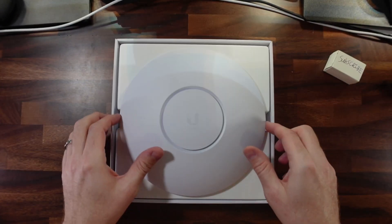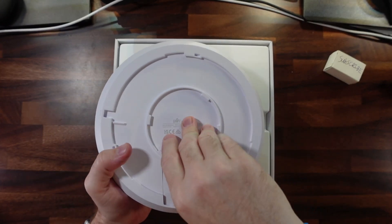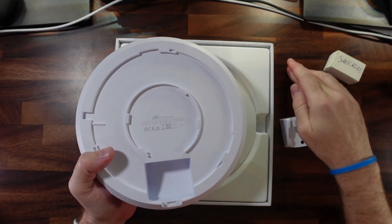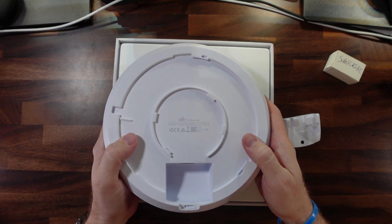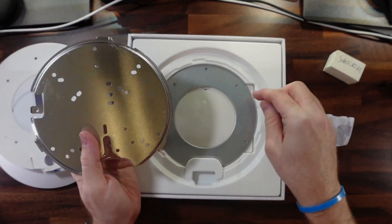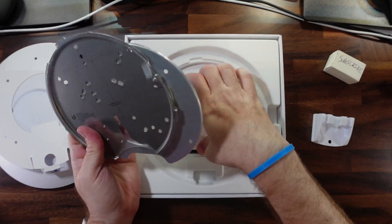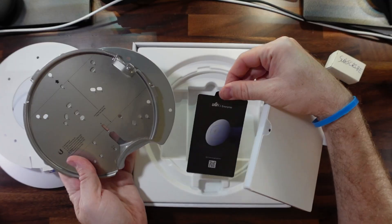Another thing that makes this unique over the other access points by Ubiquiti is that it has a 2.5 gigabit PoE port. None of my switches are 2.5 gig PoE, however I do have a PoE injector that supports 2.5 gig, connected to my Netgear switch which does 1 gig, 2.5 gig, 5 gig, and 10 gig. Here are the mounting brackets, plate, the rest of the mounting hardware, and a little get-started guide.